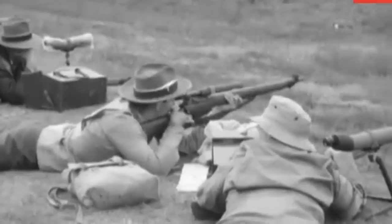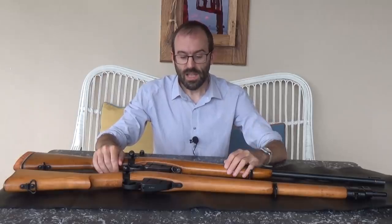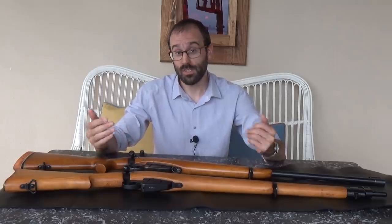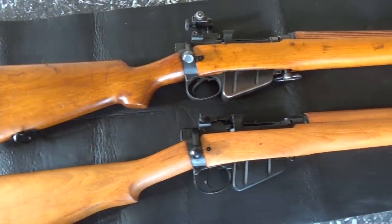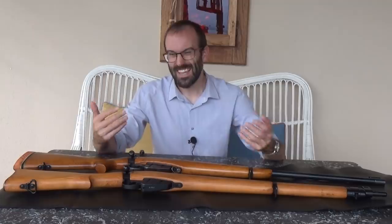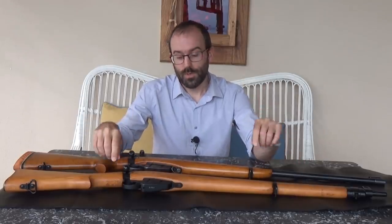In the interwar period, people would typically shoot a fettled SMLE or a P14. After World War II there were tons of Number Fours that came on the market. The general belief was that the P14 shot better at short range — 200, 500, and 600 yards — and that the SMLEs or Number Fours shot better at long range, 900 and 1000 yards, due to something called positive compensation, which we'll get onto another time as it's a complex topic.